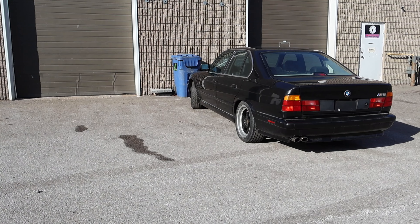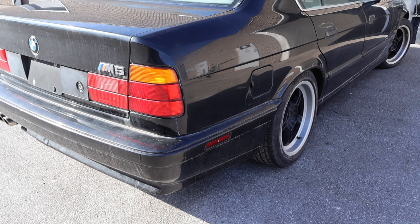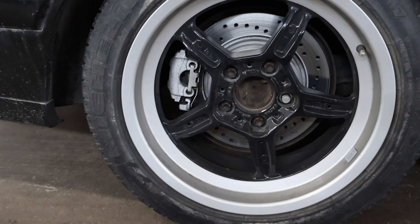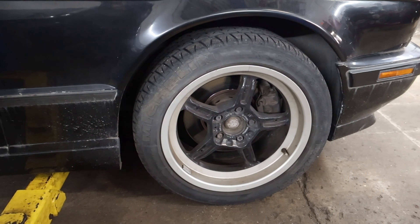I get a lot of comments when I post videos of this M5, and a lot of them are about the wheels. Some people just don't like them. They say that they're ugly, they say that they're aftermarket, and they want me to get rid of them. Well, these are actually the original wheels that came on the car and I'm not getting rid of them.